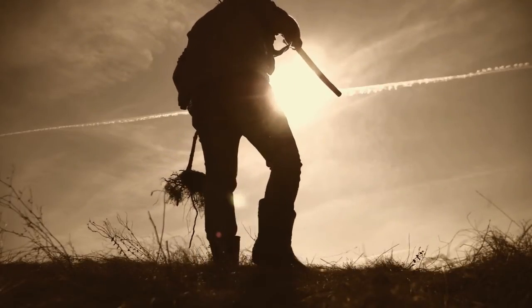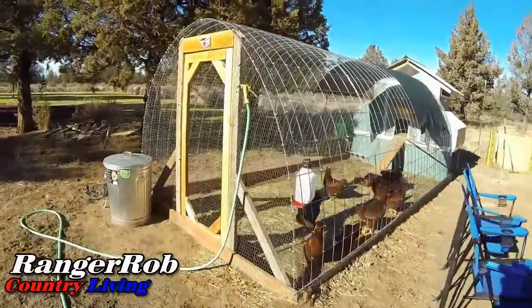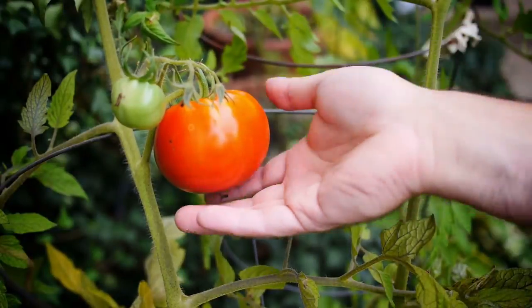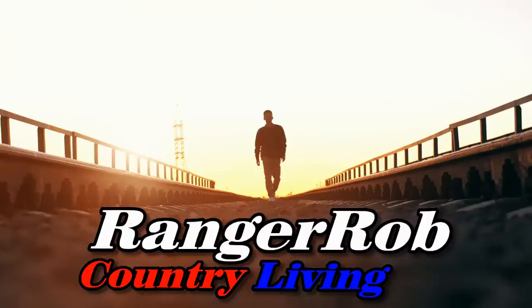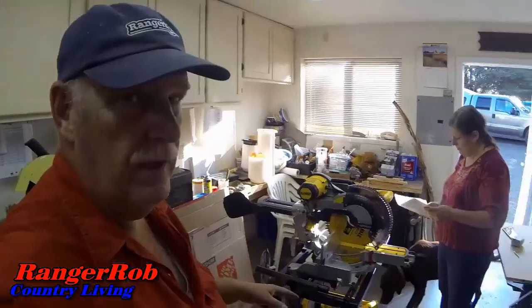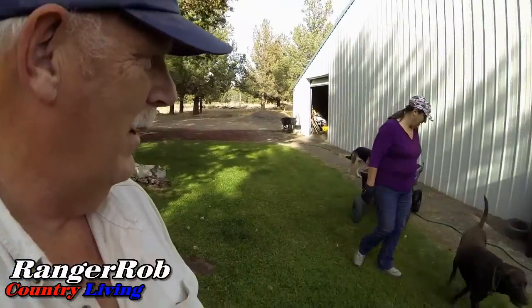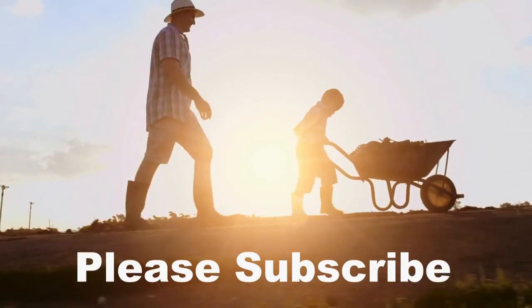Are you new to homesteading? Are you thinking about how to be more self-reliant? Interested in how to raise animals, how to grow your own food, or how to preserve food? Do you like the outdoors, pets, animals? Then welcome to Ranger Rob Country Living. Join Sherry and Rob as we learn new things, new equipment, and new techniques. Sometimes we have great fails and great success, but most of all we're trying. So hit that subscribe button and let's get started.